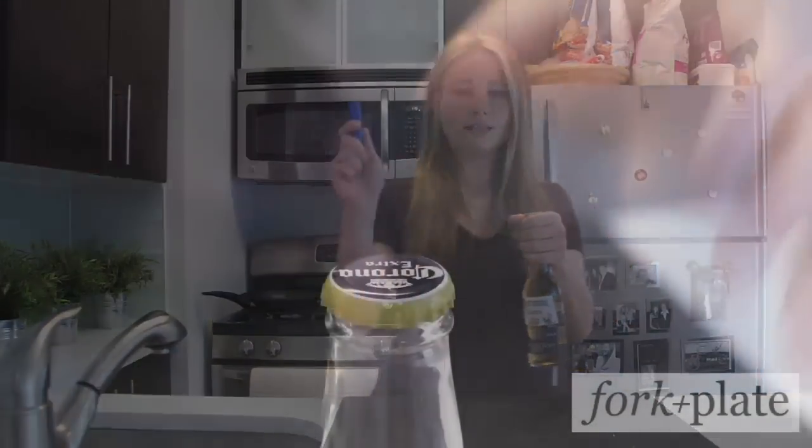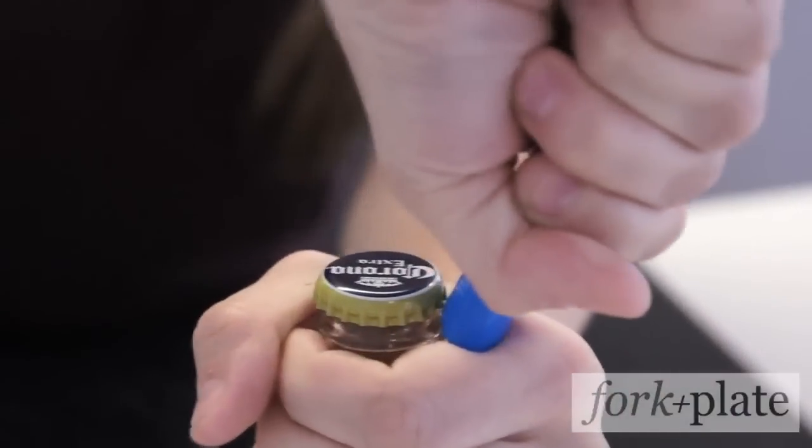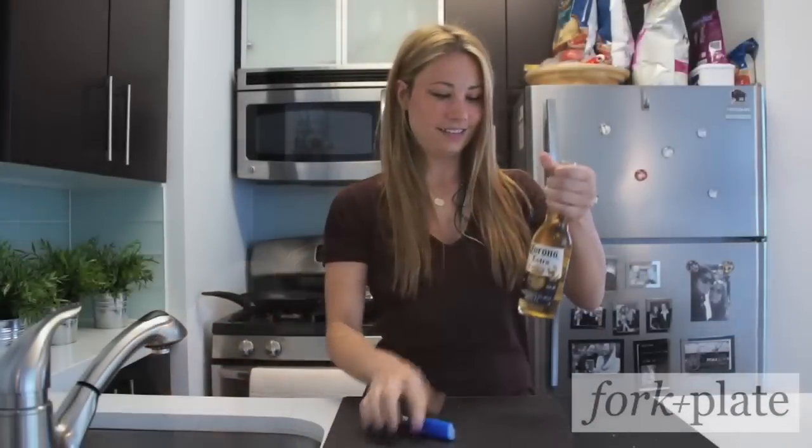Okay guys, so we're going to grab our beer — we're using Corona, but you can use whatever beer you choose. Take the lighter, you're going to put it underneath the lip of the lid, and you're just going to use your knuckle as leverage to kind of get the lid off. That easy. Enjoy.